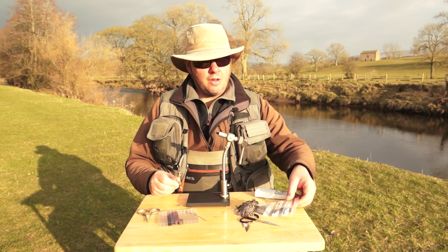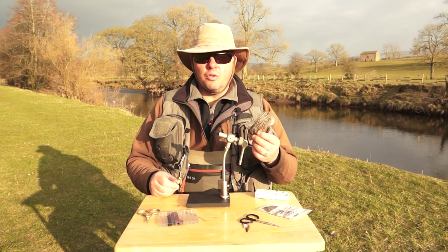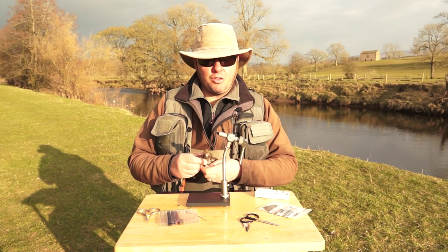We're going to use a cock de leon — this is a light pardoe cock de leon. A few fibers of cock de leon to form the tail on the mayfly and the legs. The soft hackle is going to be jungle cock. All your jungle cock capes — all the feathers you've been using for your sea trout flies, your jassids, your trout flies — the spade feathers make excellent soft hackles.